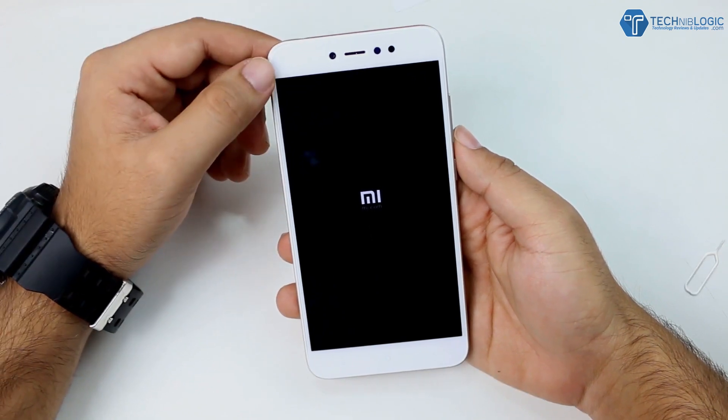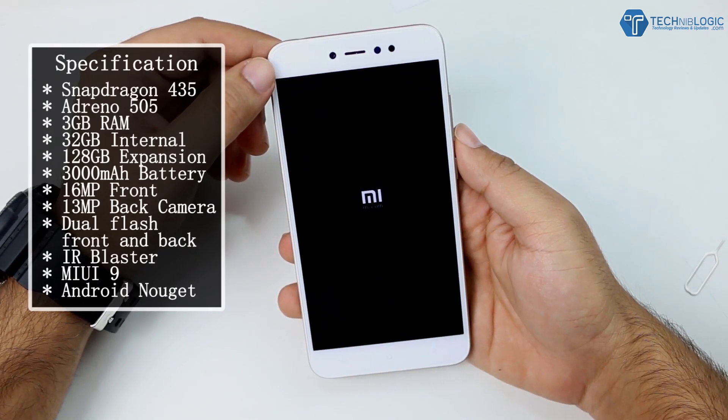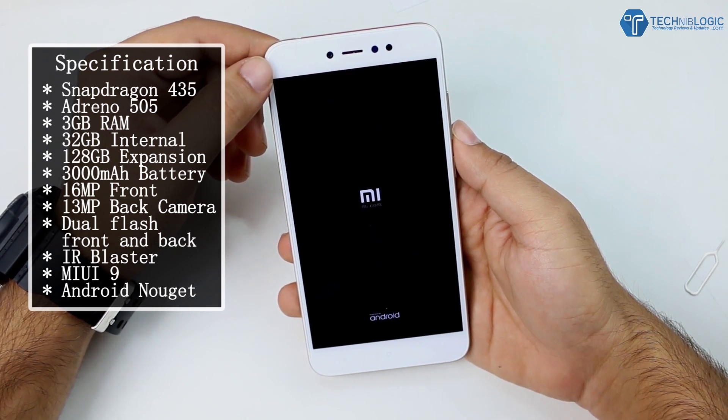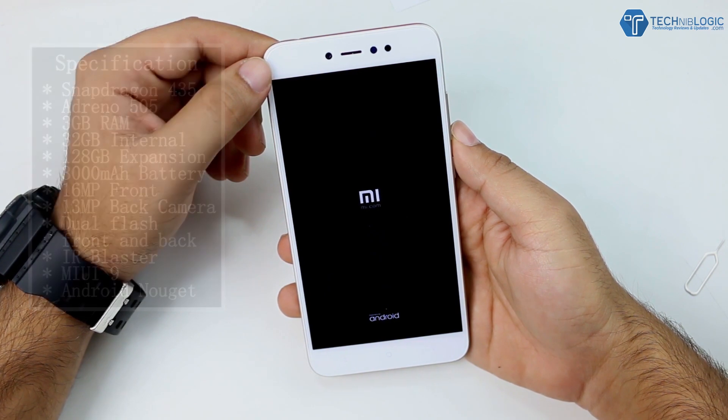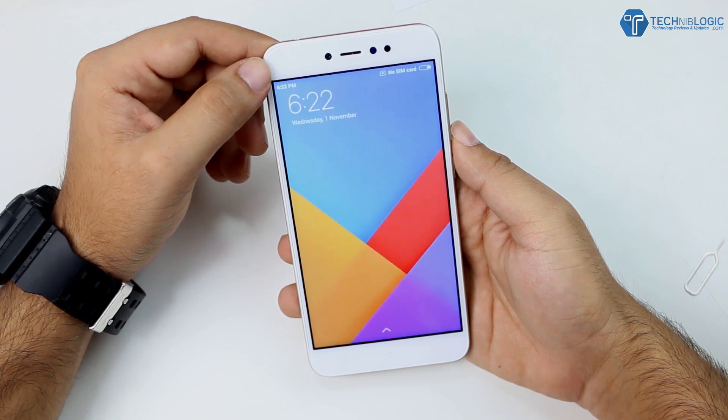Coming to the specifications: it comes with a Snapdragon 435 with Adreno 505 GPU, 3GB of RAM, 32GB of internal storage, a dedicated microSD card slot expandable to 128GB, a 3080mAh battery, 16 megapixel front-facing camera, 13 megapixel back camera, dual flash — one at the front and one at the back — IR blaster, MIUI, and Android Nougat out of the box.